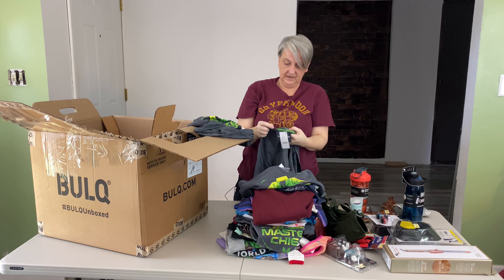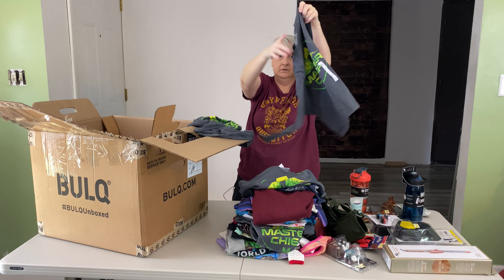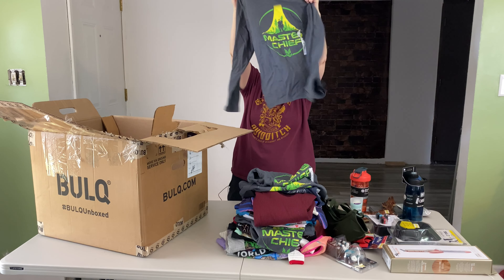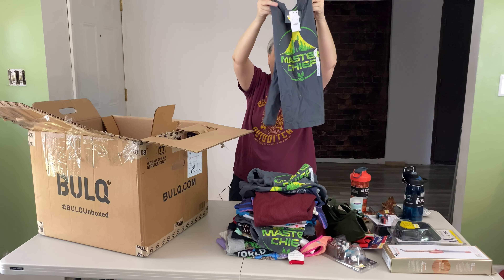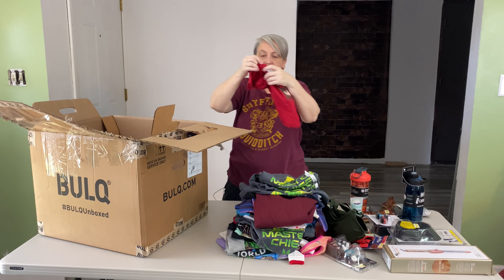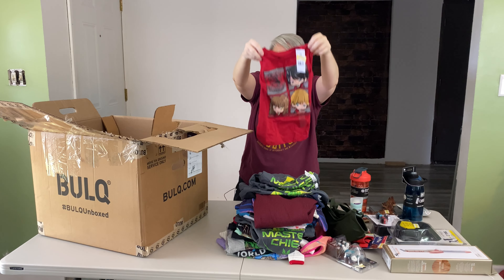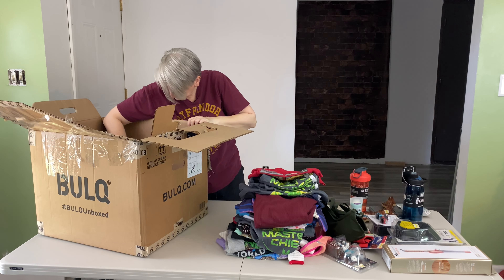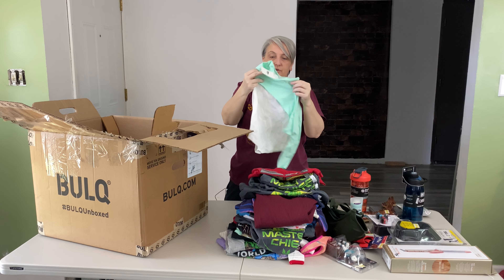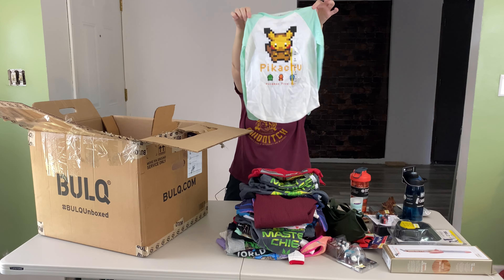This one's a size small. This one is a size medium, long sleeve Halo Master Chief t-shirt. This one's Harry Potter — I already saw something similar. Size extra small, 4-5, short sleeve t-shirt. Here is another Pikachu, size small, 6-6X, long sleeve t-shirt.